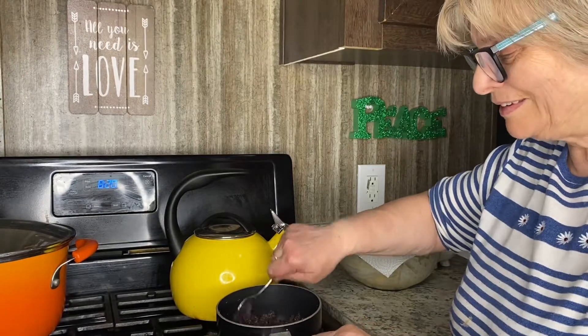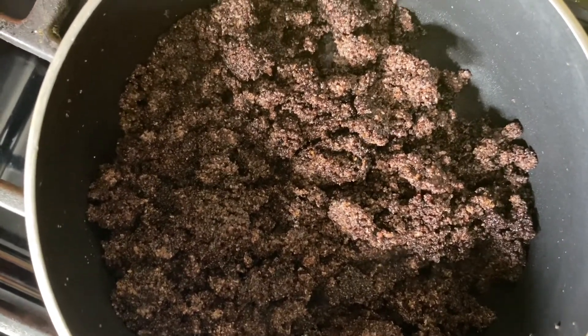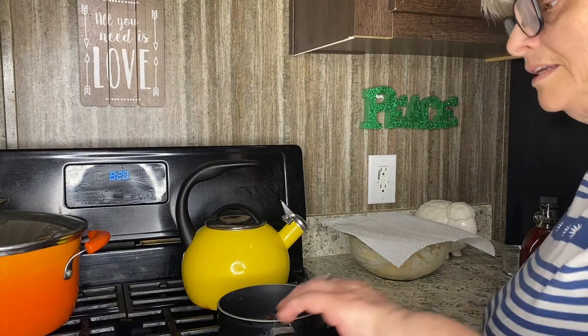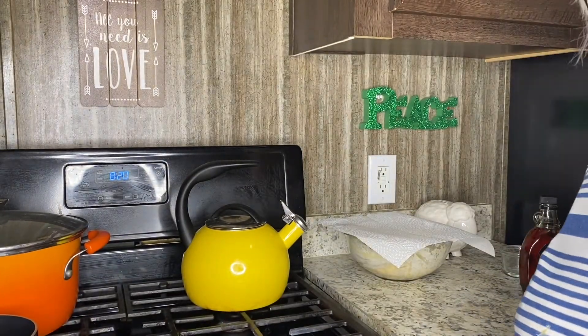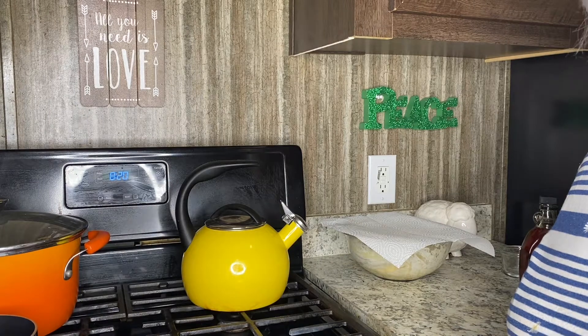That smells amazing already. Now turning the heat off and putting it aside. I soaked about two tablespoons of raisins in water, and I also added orange zest cut into very tiny pieces. I'm going to discard the water now and add it into my mixture. That's definitely going to raise the flavor of my filling.